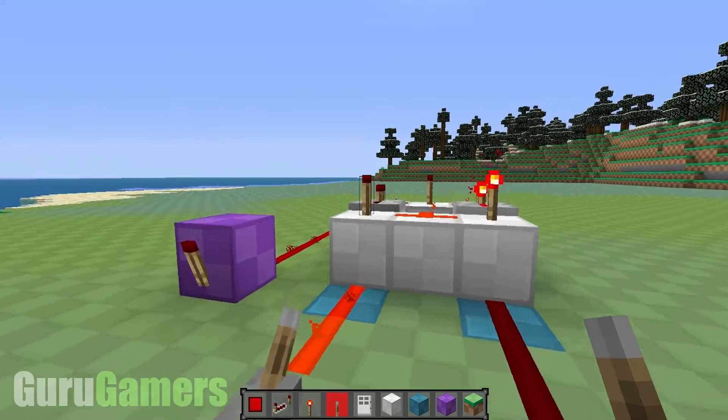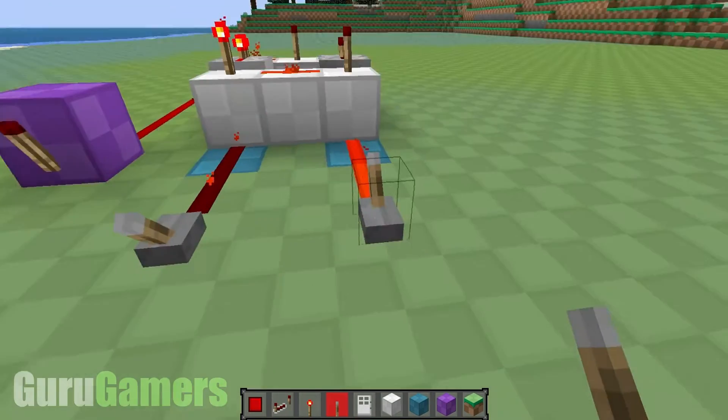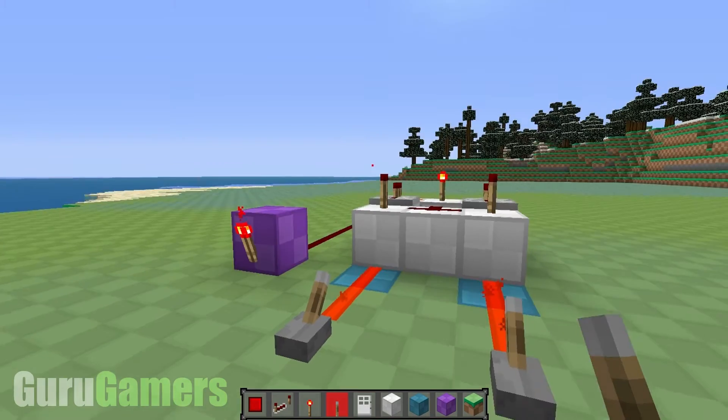So when I toggle one side, the torch goes off. Toggle the other side, comes back on. Toggle that side, goes off. On. Off. On. Yay.